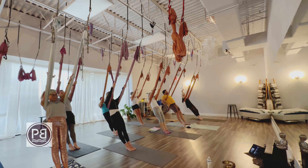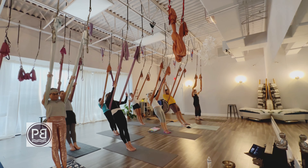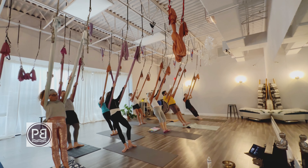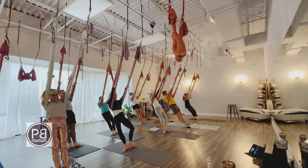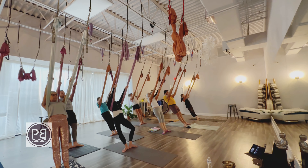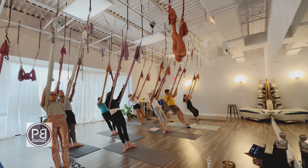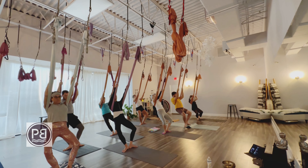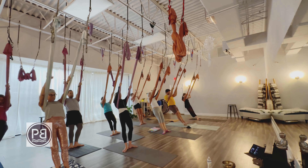Heels are on the ground, so we're going to keep our core engaged, keep leaning in the hammock. Hips are pointing forward. We lift the toes, and then we're going to turn the toes out. We want our heels to be together and touching. All of the toes are on the ground. We're going to straighten those legs and then bend the knees — so like little plies. Bend the knees, keep the heels down, so we're getting that nice stretch. Bend the knees and extend the legs, keeping that hammock tight at all times, at tension.